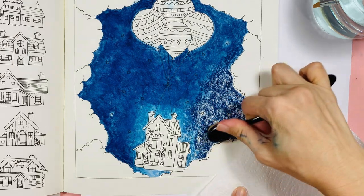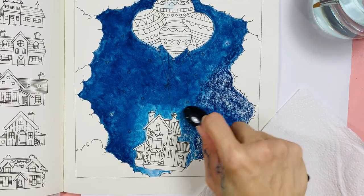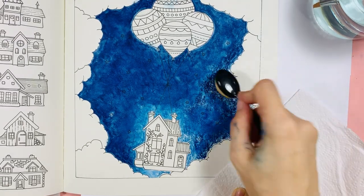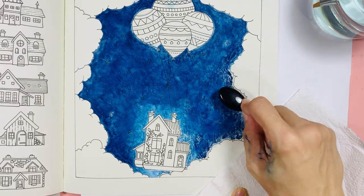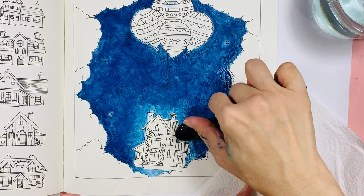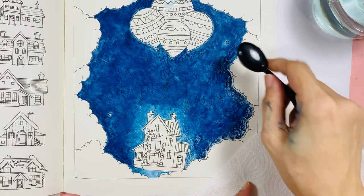Dry brush and see what happens — it blends out nicely, it's a quicker process. I know some of you watching will be cringing and say 'what's she doing?' — especially you girls who know makeup. You'll be cringing!